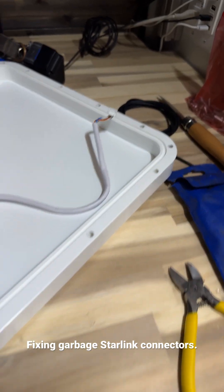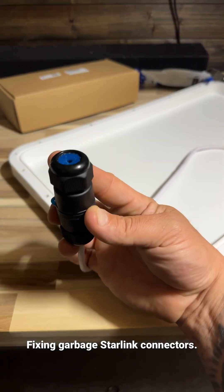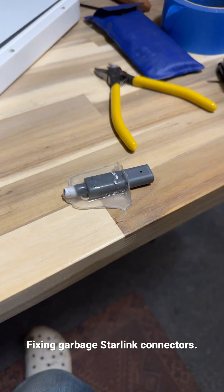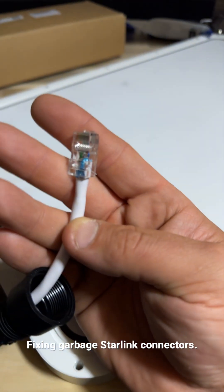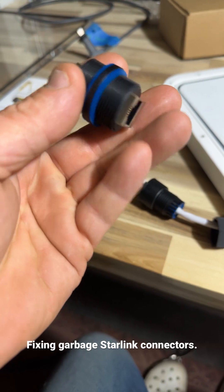This is the cable that comes with the Starlink dish — I cut off this end right here and I'm currently working on putting together my own RJ45 connector. After cutting that off, I crimped on my own RJ45 connection, and the rest of this is essentially just a coupler.